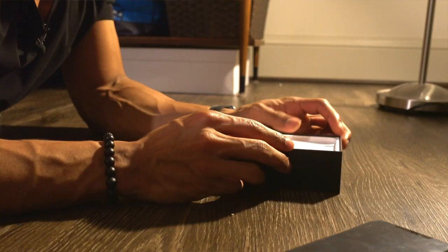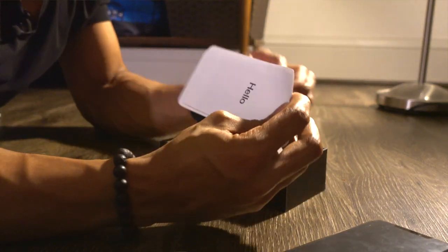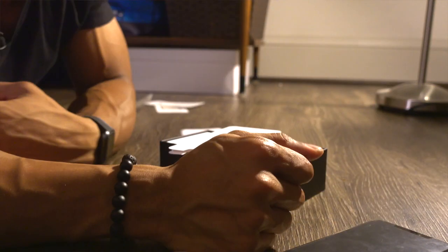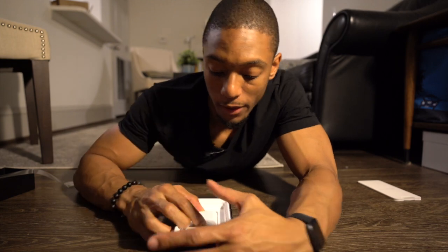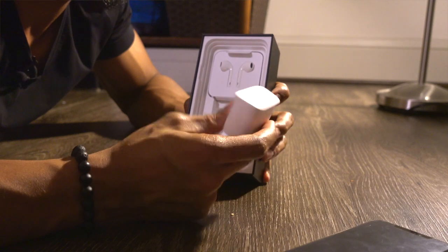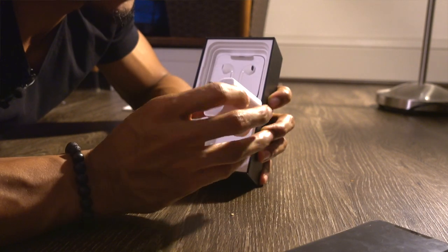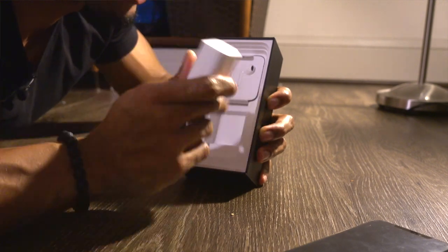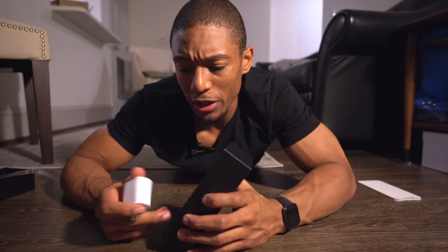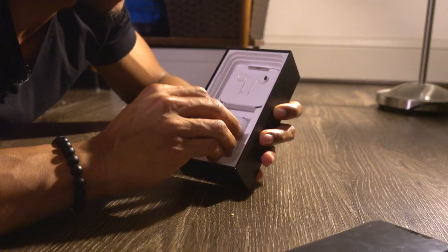Next thing we have up in the box, we have the typical instructions — like I always say, who needs those? So in the box, they actually have a larger charging brick, which is going to help charge it faster. This is actually what you get when you have the iPad Pro. I think they said in about 30 minutes you could charge your phone up to 50% or 40%, which is pretty good.